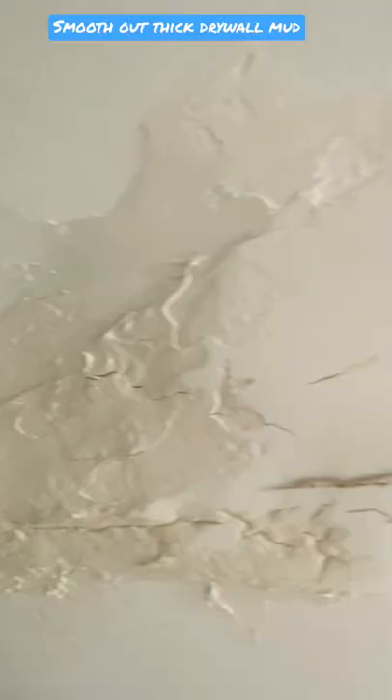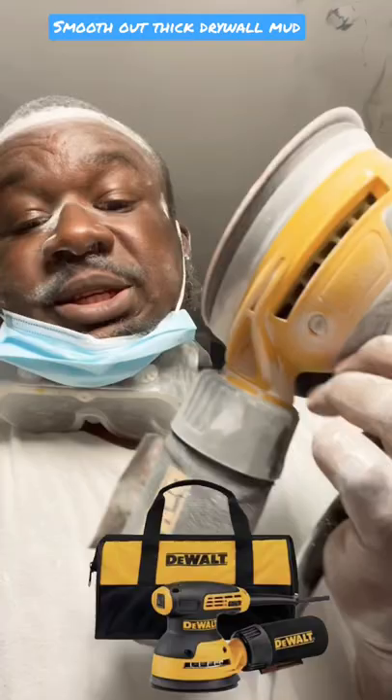What's up family? Hope all is well. This is Harry Billion. Here's a little tip on how to sand down really thick drywall mud that you apply. This is a Duart Orbital Sander. This is 80 grit sandpaper.